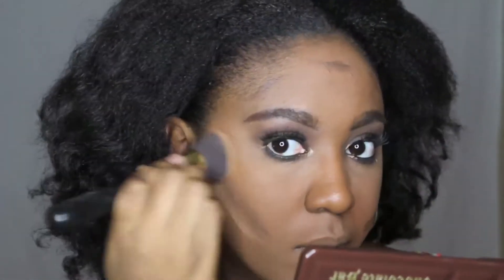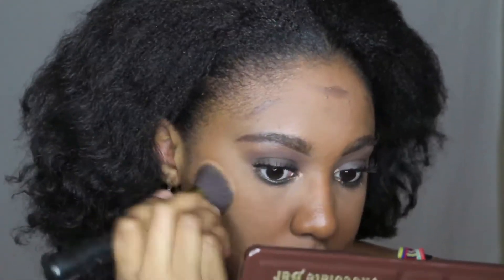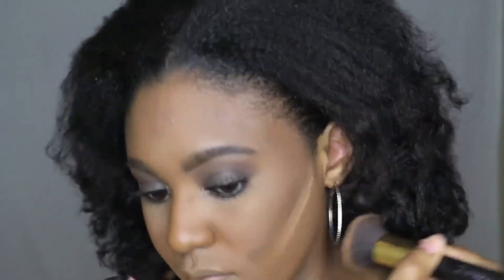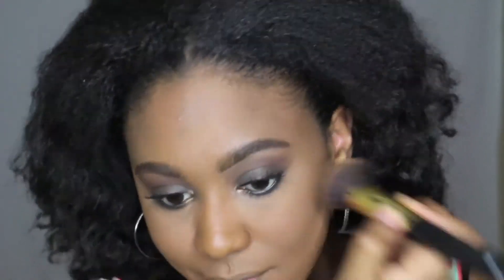Here you see me using the LA Girl Pro concealer in dark cocoa — or it might just be cocoa. It's a pretty deep dark brown. What I like about using this particular concealer to contour is that it is easily blendable, but it also helps me ensure I don't completely blend out my contour color. When I use a color just a couple shades darker than my skin tone I tend to blend it in too much, so a darker shade really helps me keep the effect I'm going for.